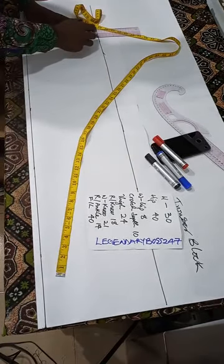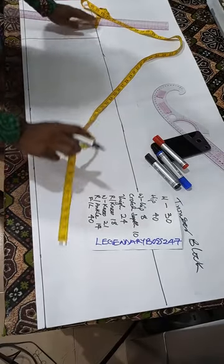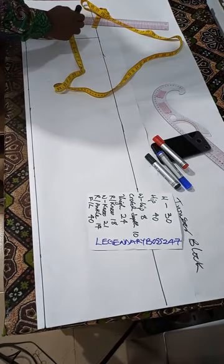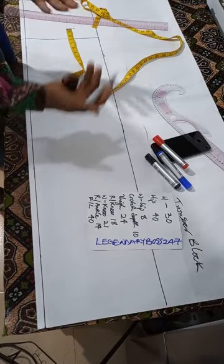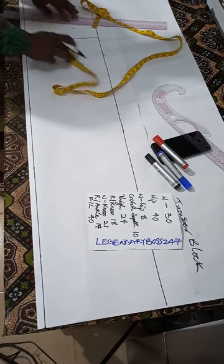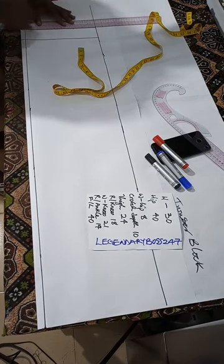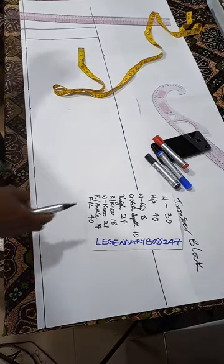Put a line there at 39, but you don't stop there — add 2.5 inches as your hem allowance. That 2.5 inches is the folding-in allowance at the hem of your trouser at the ankle. Make sure all your lines are straight. This is your hem allowance at the ankle.